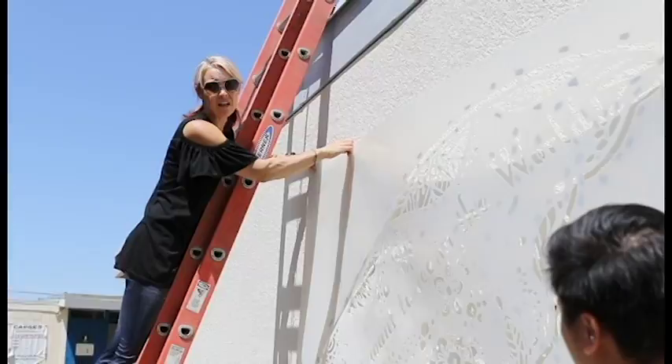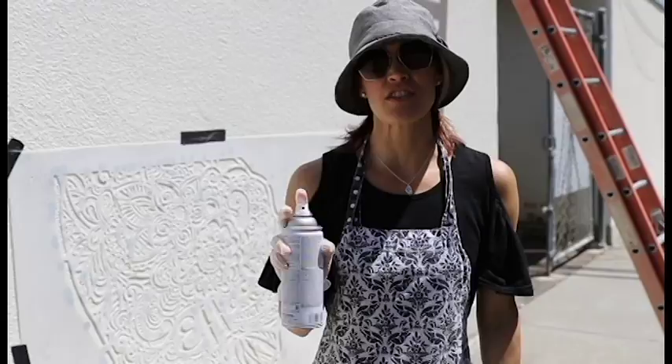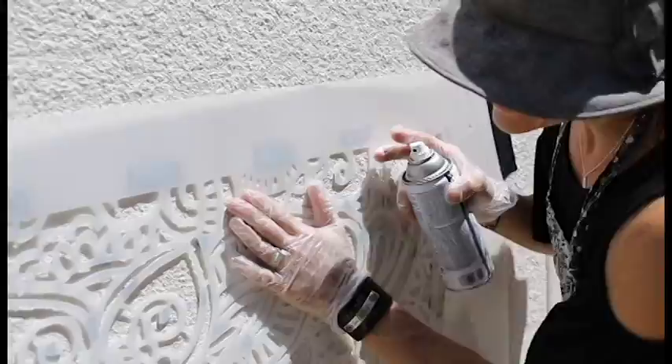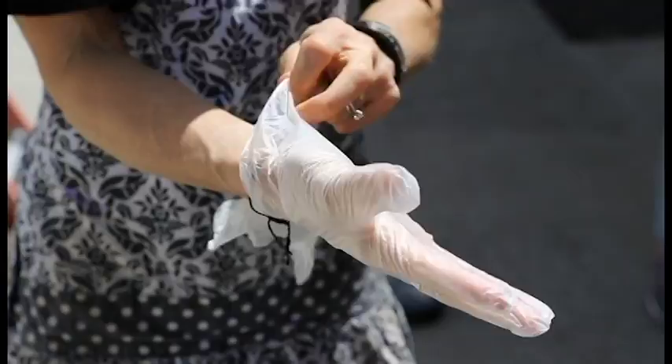Spray painting is super important — you need to hold the paint far enough away from the wall or there will be drips. Come over to the stencil, hold it up with gloved hands, and spray. It usually takes two people.